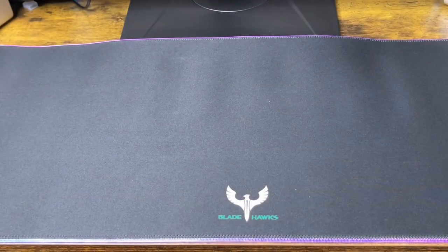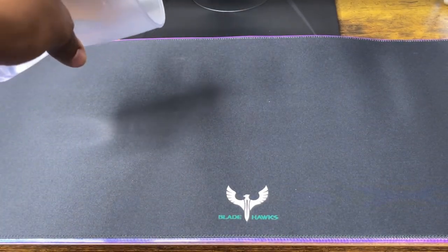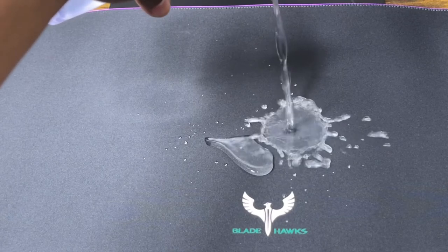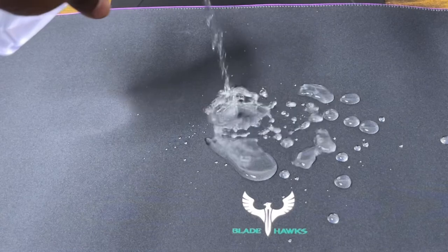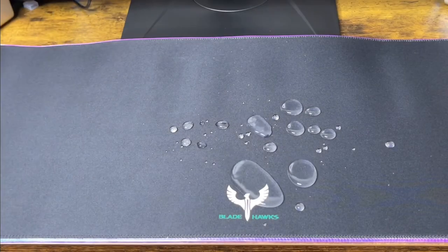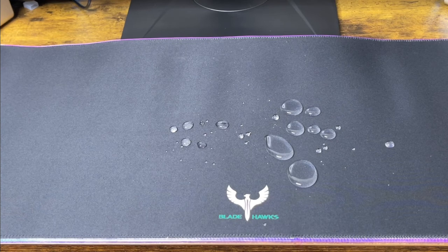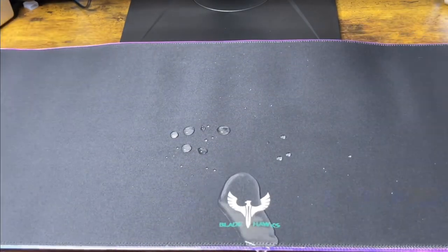Next up is the waterproof test. I've got some water in my cup and I'm going to pour it on the mat to see if it's really waterproof. So far so good — it's really waterproof. As you can see, I like this.